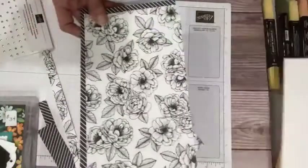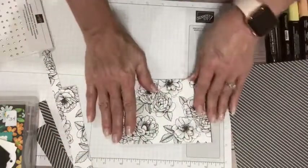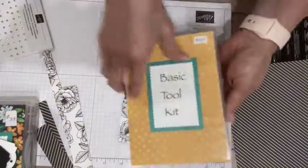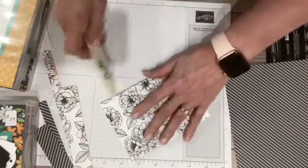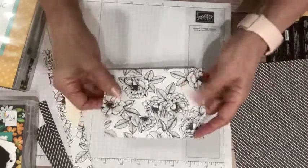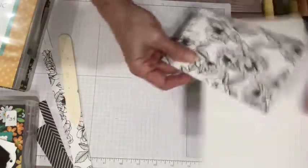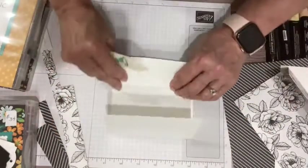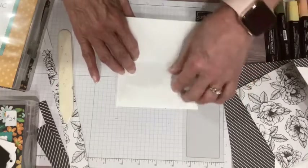Now let's start with the flowered one. I have these nice score lines on here — you can just feel it. Run right alongside there. I need a bone folder, so let me grab my trusty little tool kit. Now I'm going to do a nice crisp fold. You can see where this is going to open up. This is my score line and this is my other score line, and now that's going to create a little flap for me to put my gift card holder or cash holder in.